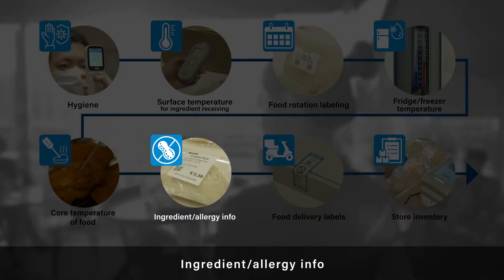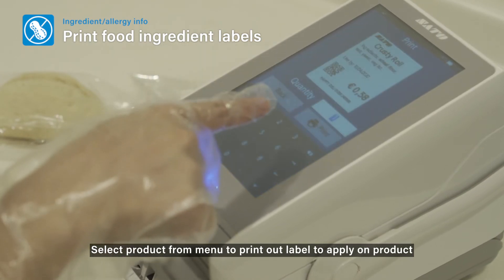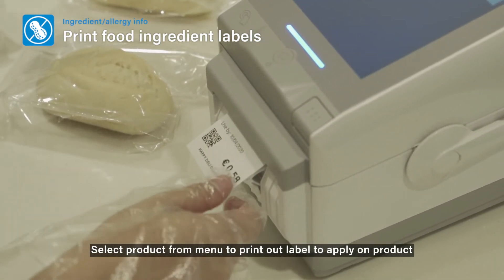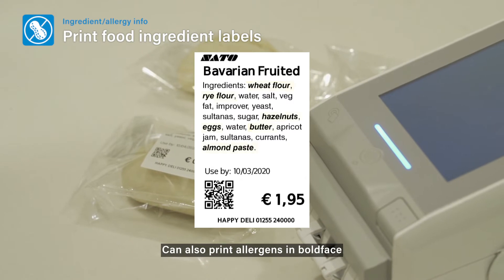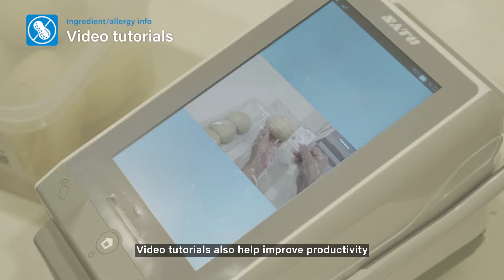Ingredient Allergy Info: Select a product from the menu to print out a label to apply on the product. You can also print allergens in boldface. Video tutorials also help improve productivity.